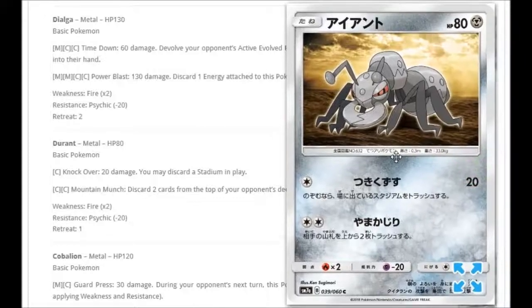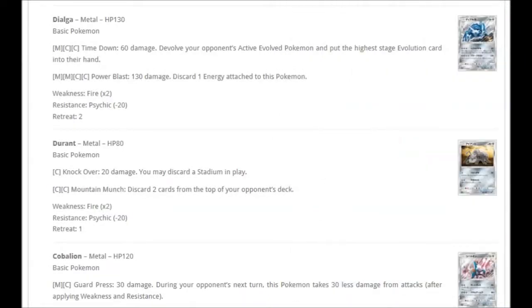We're getting a Durant. For one Colorless: Knock Over for 20 damage — you may discard a stadium in play. For Double Colorless: Mountain Munch — discard two cards from the top of your opponent's deck. It's a basic Pokémon with 80 HP and can disrupt your opponent's deck by milling two cards — though putting things in the discard can sometimes backfire since they might get them back.